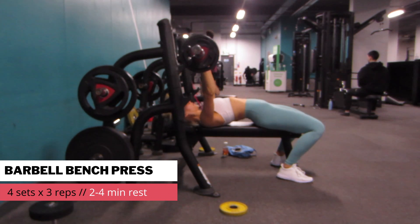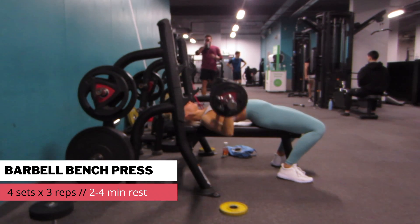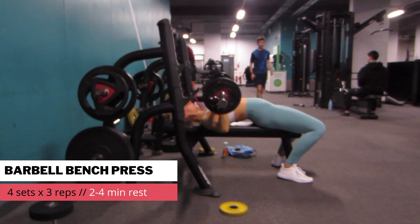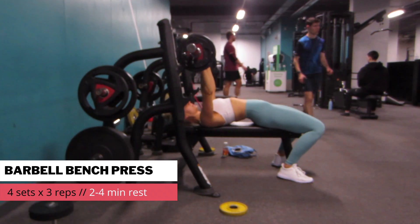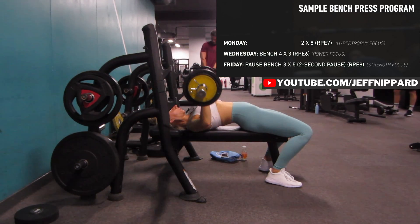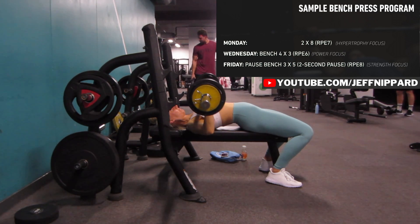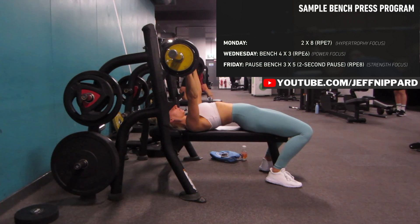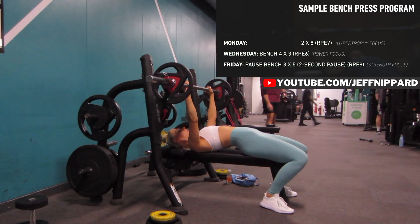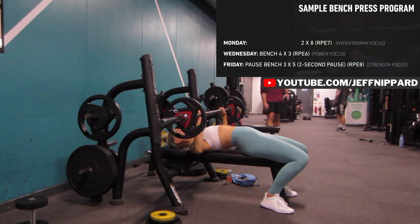Back to the bench press, this time working in the power rep range — that's 4 sets with 3 reps, resting 2 to 4 minutes in between, going quite heavy on the weight. I've been following Jeff Nippard's sample bench press program from one of his YouTube videos, doing it three times a week. The first day was the 8 rep range — hypertrophy focus. Today is the power focus, 4 by 3 reps. Later this week I also do a strength focus.